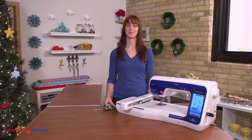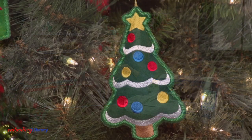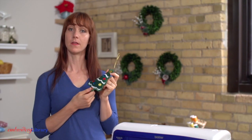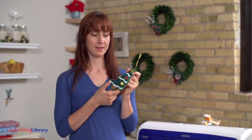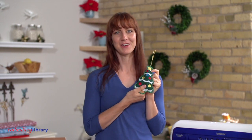Hi, I'm Caitlin, an artist with Embroidery Library. I want to show you how to make these classic and colorful ornaments for your Christmas tree. The ornaments are made right in the hoop. They're stuffed with a little bit of polyester fiberfill to add a crafty look. I'll show you how it's done.